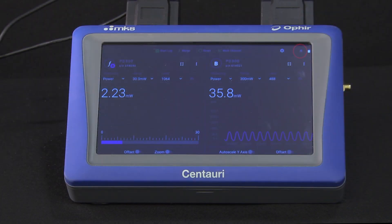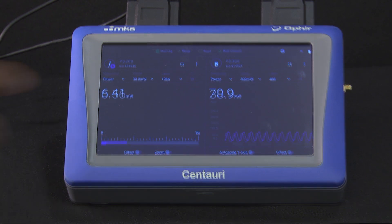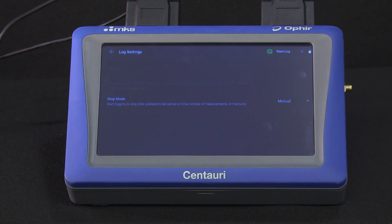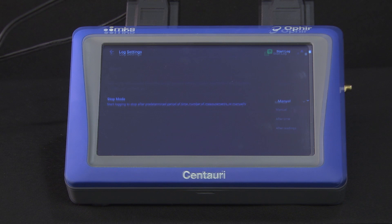Note that an eject icon then appears at the top of the screen, so that we can safely eject the USB drive later. From the settings screen, we select log settings to define the parameters of the logging session we need.